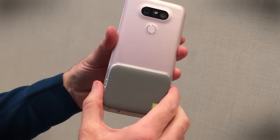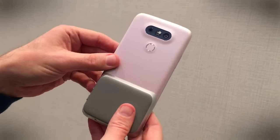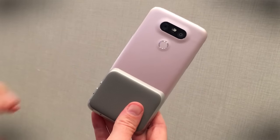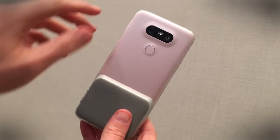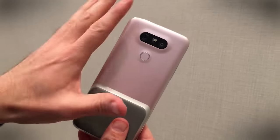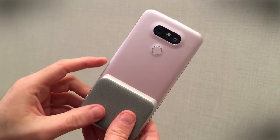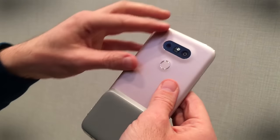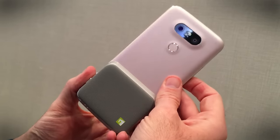LG with the G5 has created, for the first time in its history, a metal-bodied smartphone, and you'll notice there are no antenna lines. This is a really cool thing that LG is keeping pretty quiet about. It's something called microdizing — a system that covers over the antenna bands. The antenna bands are in there somewhere, we just can't see them. LG is not revealing how it does this, as apparently they're the only ones that know how.